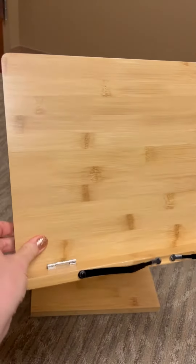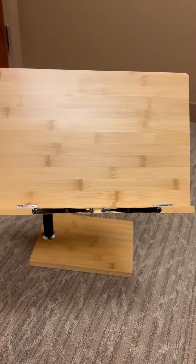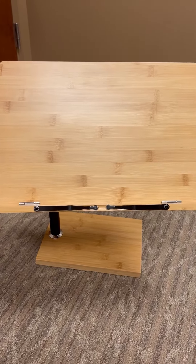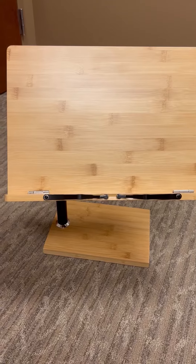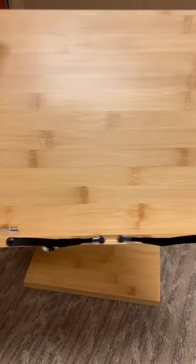Hi, this is Josie and I'm going to give you my honest review of this stand. I purchased this because I was looking for something in my office. I recently got a more stand-up type of desk and I wanted something that I could put my papers on that was a little bit taller than my actual desk, so I found this.